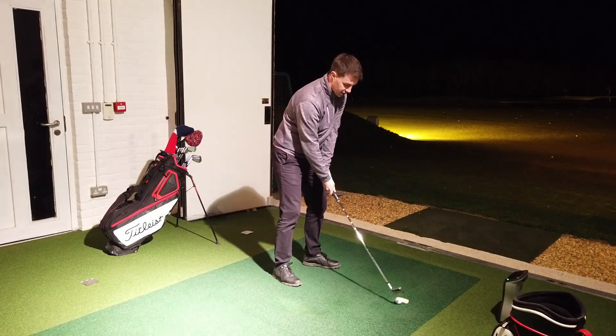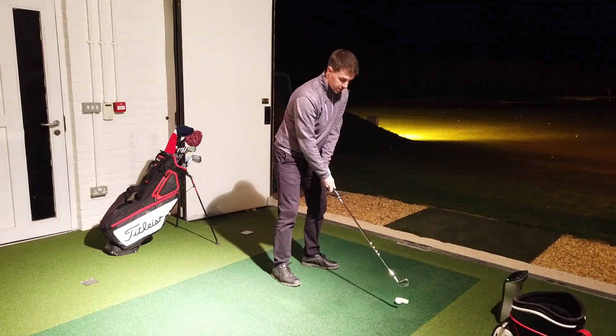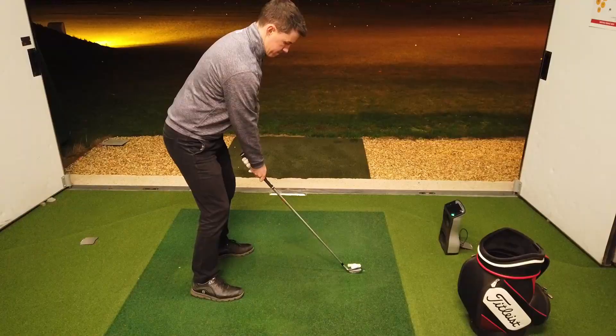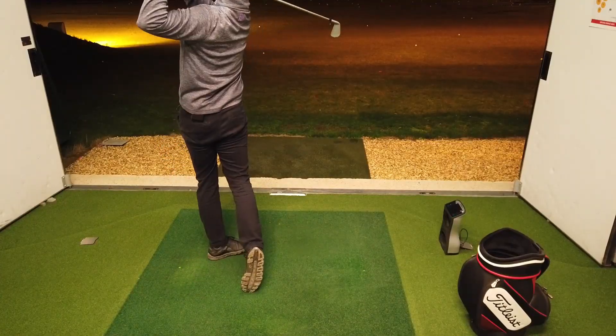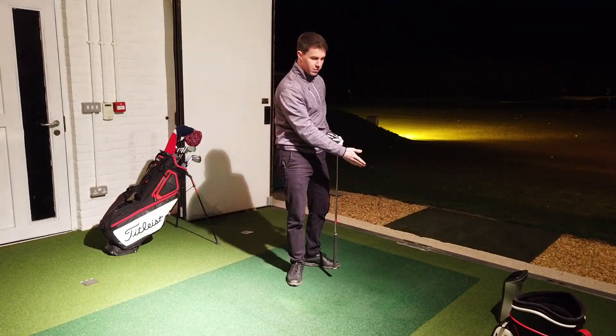We want to hit ball first, ground second. Once I've hit this shot, we should see that piece of tape disappear. That's really nice — ball first contact, ground second. Try it out next time you go to the driving range and let me know how you get on.